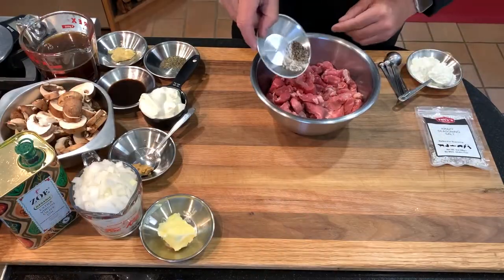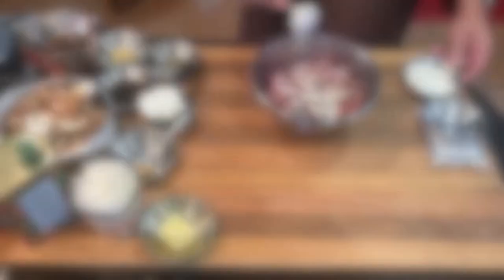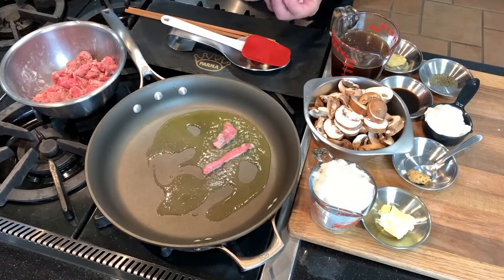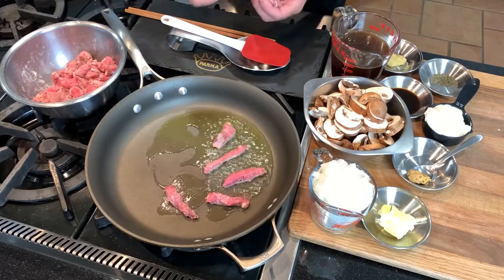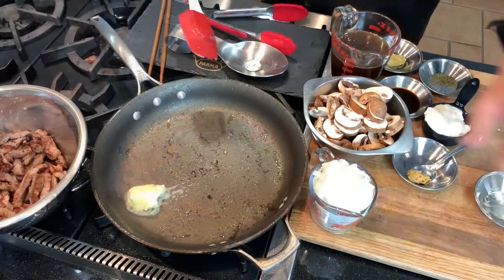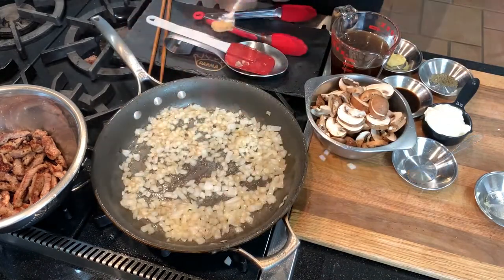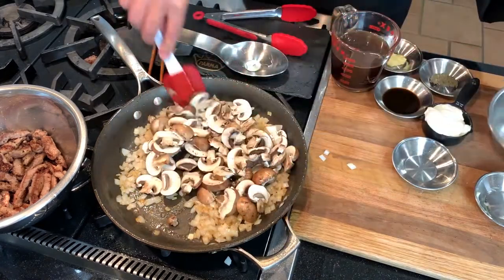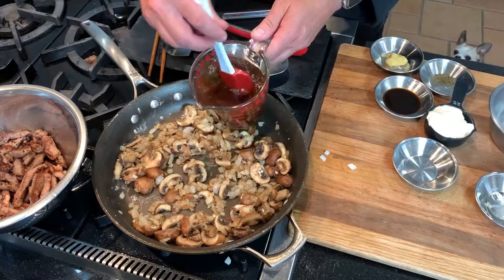Now we're going to use some of our tri-tip slices to make a simple but excellent beef stroganoff. To one and a half pounds of tri-tip strips, add three quarter teaspoon each of Tony's crazy salt and pepper and one to two tablespoons of flour. Toss and then sear quickly in two to three tablespoons of olive oil — brown quickly over high heat and remove when still pink on the inside; small batches are best. Reduce heat to medium, add two tablespoons of butter and about a cup of chopped onion, cooking to soften for four to five minutes. Then stir in about half a teaspoon of minced garlic and eight ounces of sliced cremini or white mushrooms, cooking for another four minutes. Add two tablespoons of flour, tossing and cooking the flour for one minute.